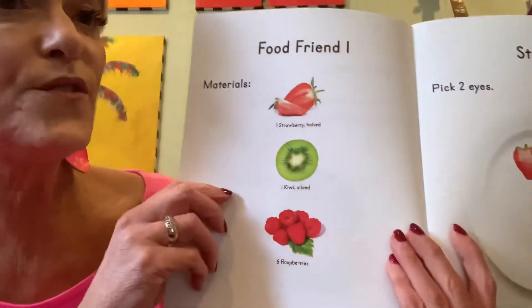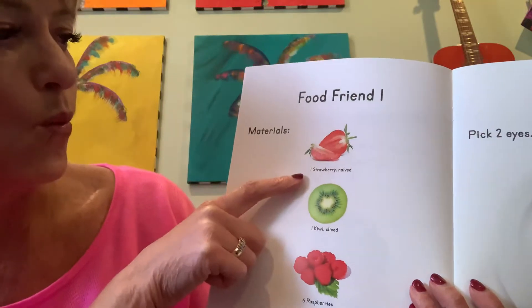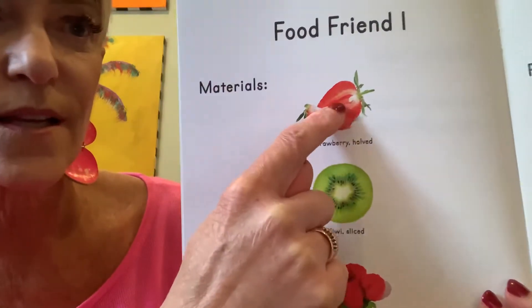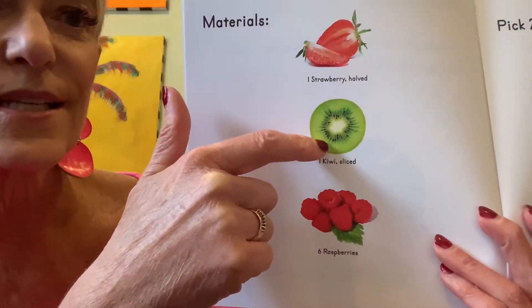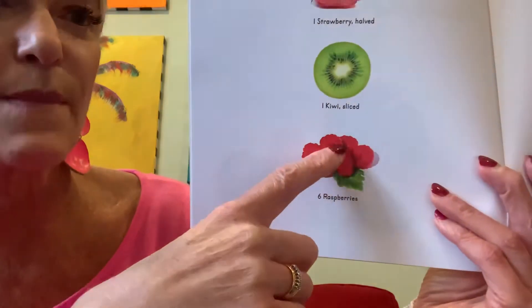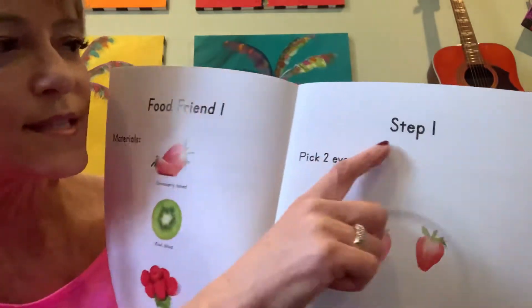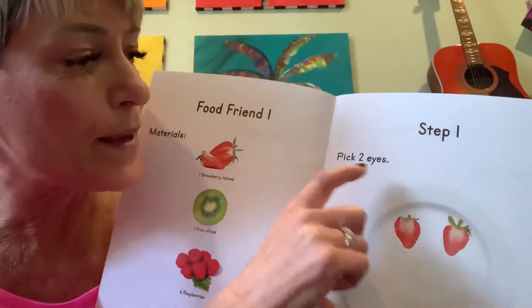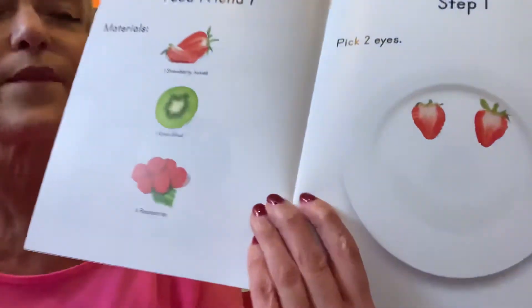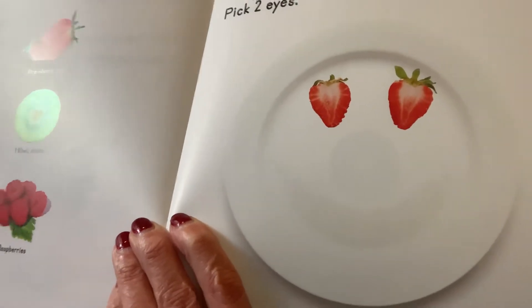Food friend one. Materials: one strawberry halved — so it's cut in half — one kiwi sliced, and six raspberries. So those are our materials. Step one: pick two eyes. So they picked two halves of a strawberry for the eyes.